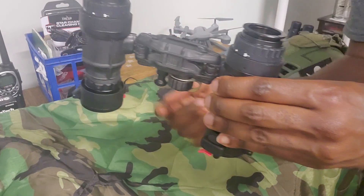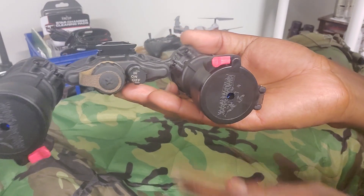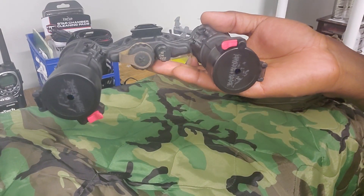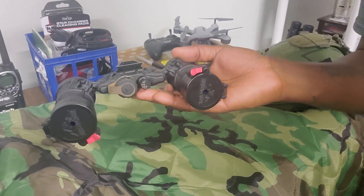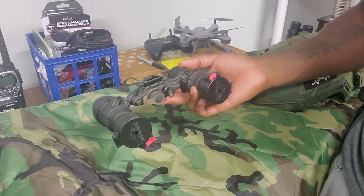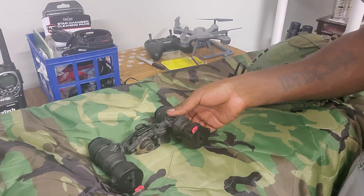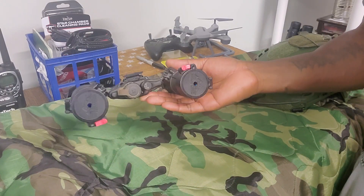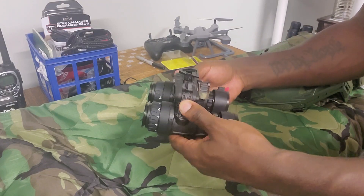They're powered by a single CR123 battery. You've got a PBS-14 style switch — off, on, and IR. You pull and twist it one more time and it turns the built-in IR illuminator on, which is right here. It's alright; I don't really find myself needing it, but if you're in a really dark room you do have that built-in option.